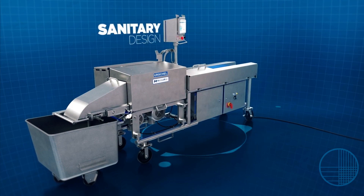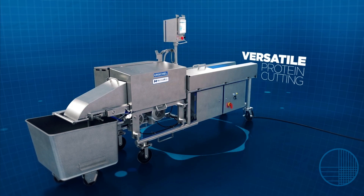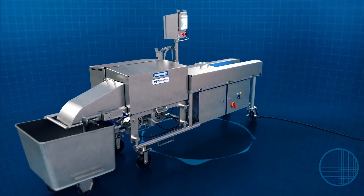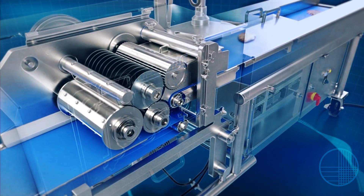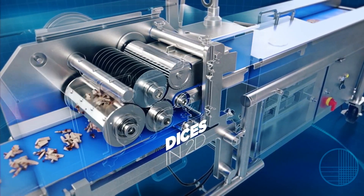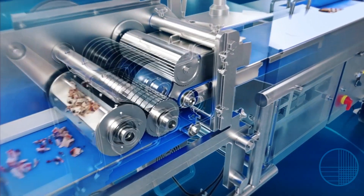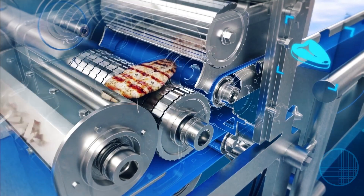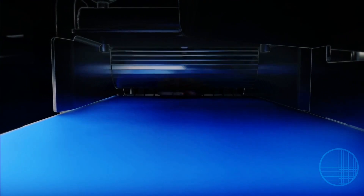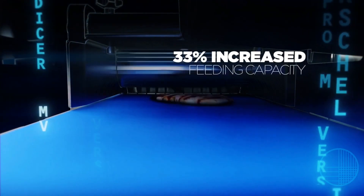This machine provides the best in sanitary design and the ultimate in versatile cutting of proteins. The belt-fed MVP delivers two-dimensional dices, strips, or shreds from products of a predetermined thickness. The two-dimensional dicer excels in processing meat, poultry, and alternative proteins. Compared to the standard M6, the MVP offers 33% increased feeding capacity.